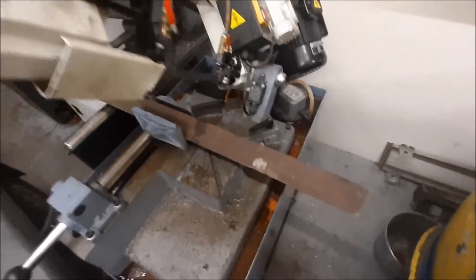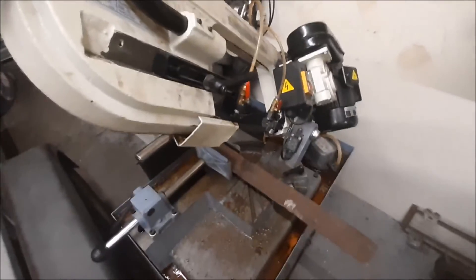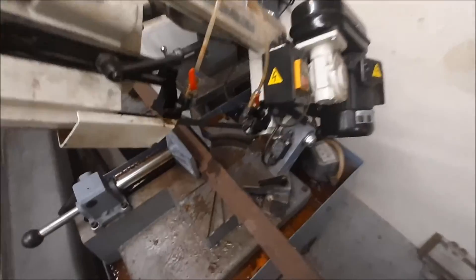I've cut three pieces of angle which are going to hold that end piece in place, I hope. Look at the state of the saw - such a mess. Still hasn't been cleaned. Hate it.